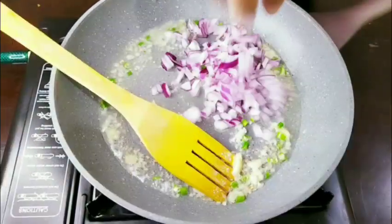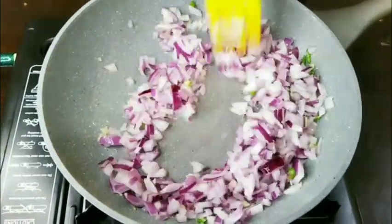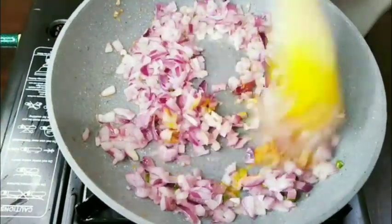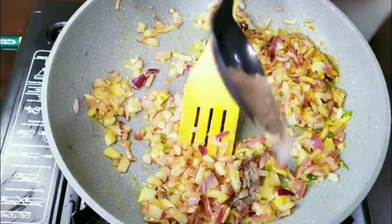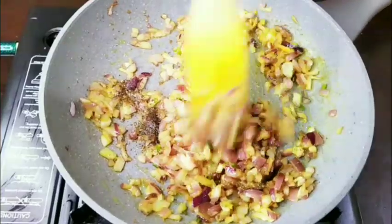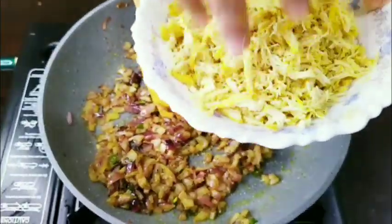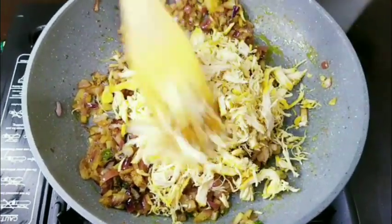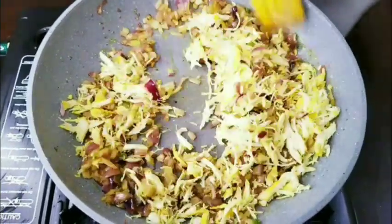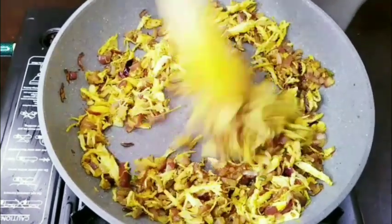Add 2 medium nuts in the pan, 1 teaspoon of tea, and 1-3 teaspoon of tea. Mix it in a mixer. Mix it with the chicken in a bowl.